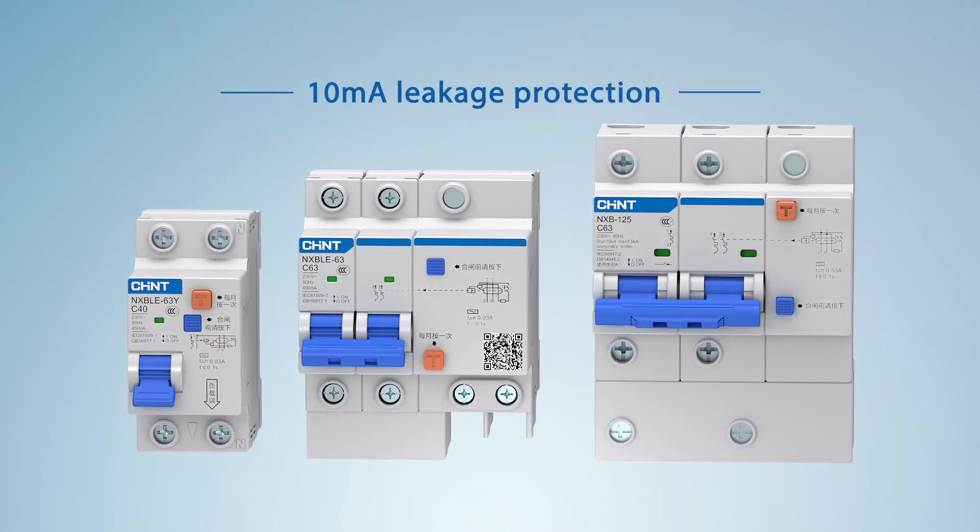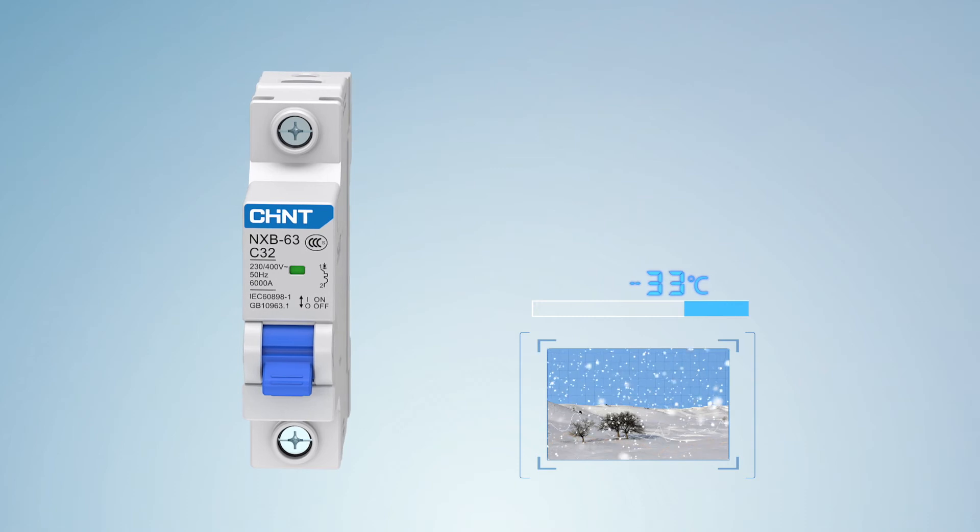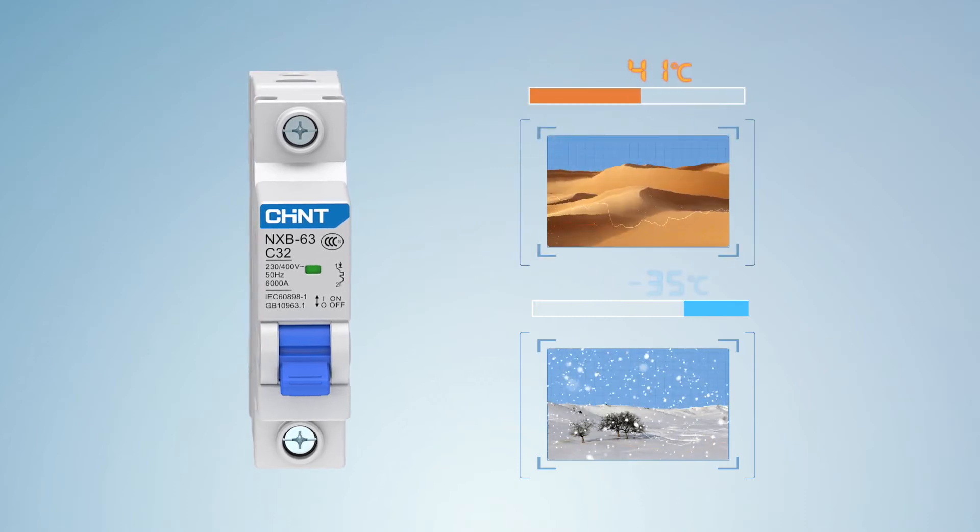Leakage protection accurate to 10 milliamps. All series have four features. Feature one: work reliably in the temperature range of -35 degrees Celsius to 70 degrees Celsius.